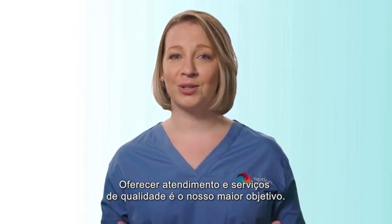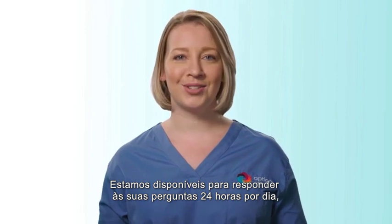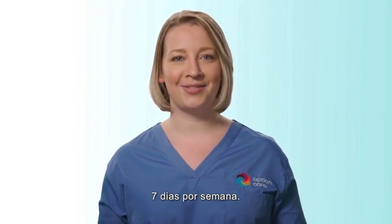Providing quality care and services is our primary goal. We are available to answer your questions 24 hours a day, 7 days a week.